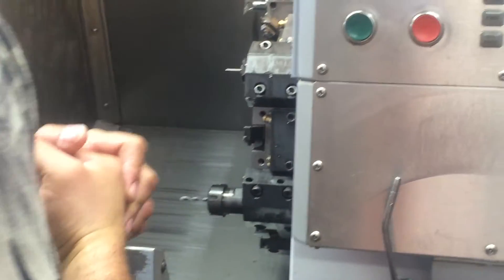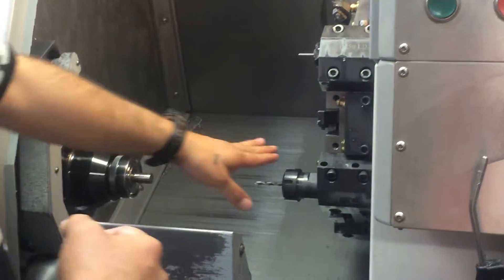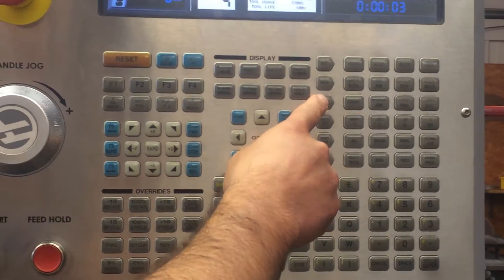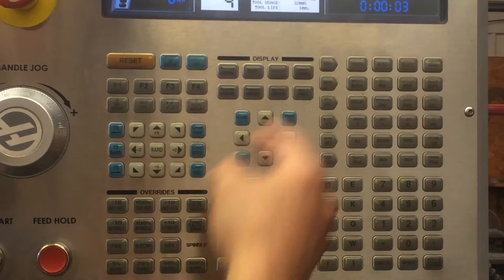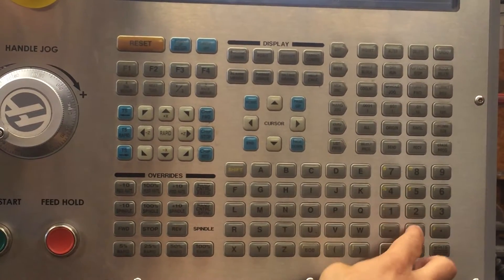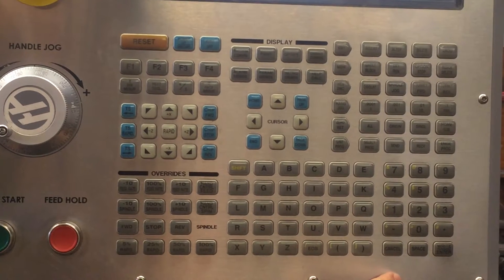The first step is to call your drill to center line. To do that, you're going to go to MDI and type in a quick program. You're going to tell it to rapid to tool number four, offset number four.